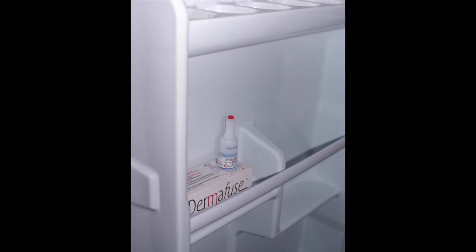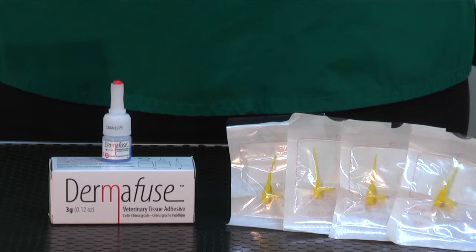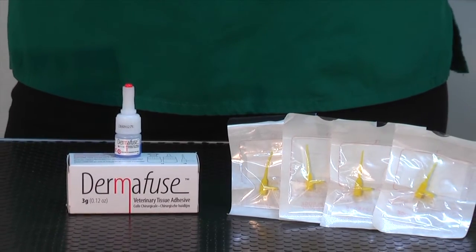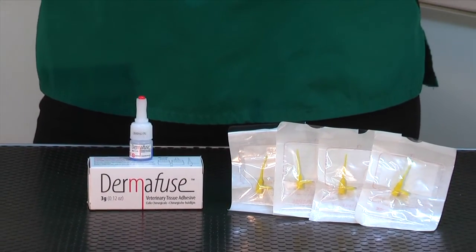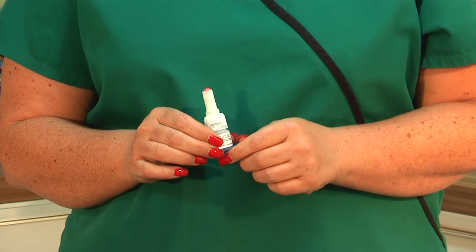If you store the Dermafuse in the fridge or freezer before opening, it will help maintain the life of the glue, or you can store the bottle upright in a cool dry place away from the heat. After opening, do not return the bottle to the fridge.